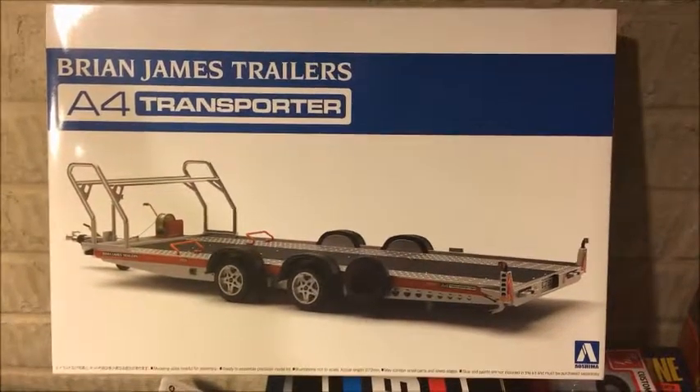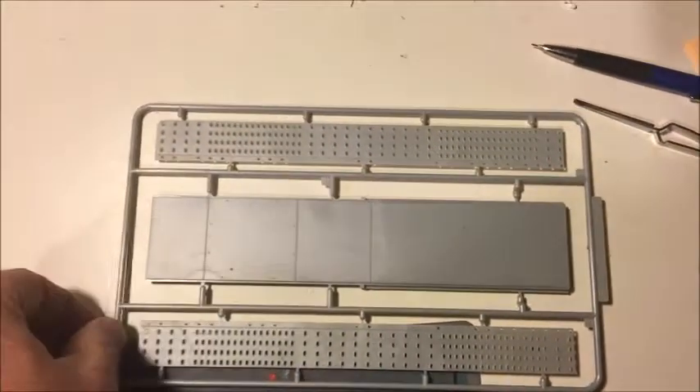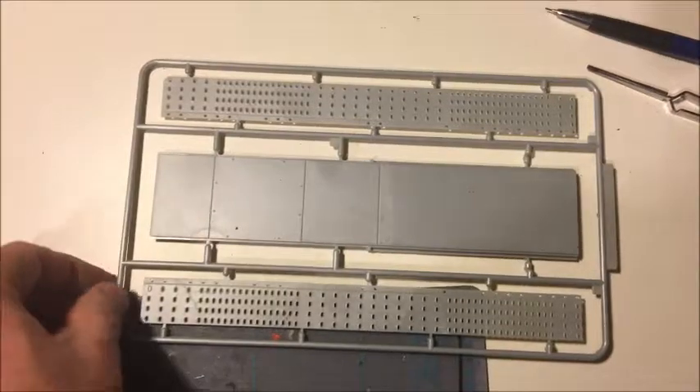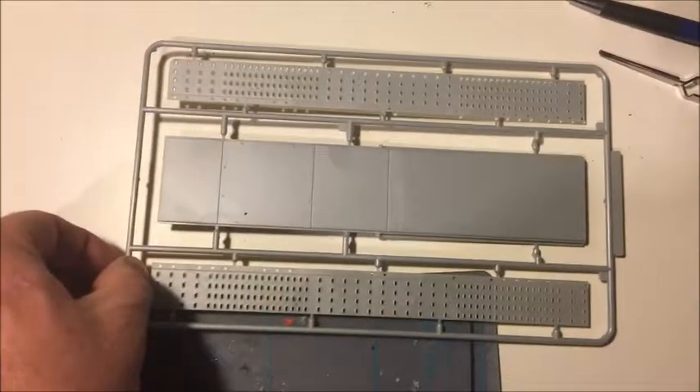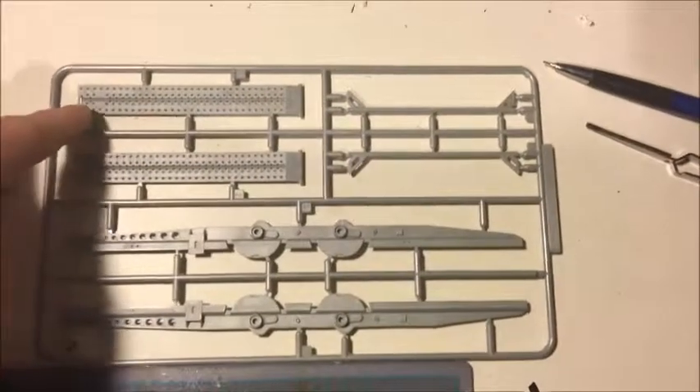This first sprue shows you the outer and the inner portions of the trailer. Nice big pieces of plastic there — should take paint nicely. The second sprue that we have here has the ramps and the side pieces of the trailer.